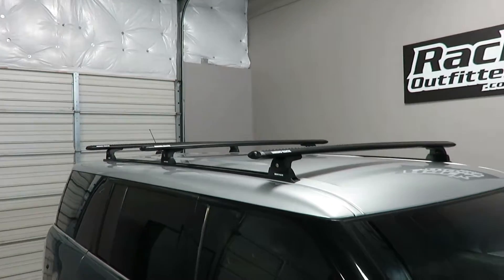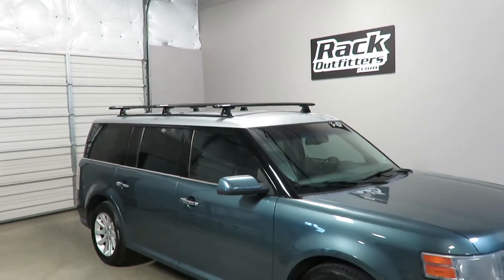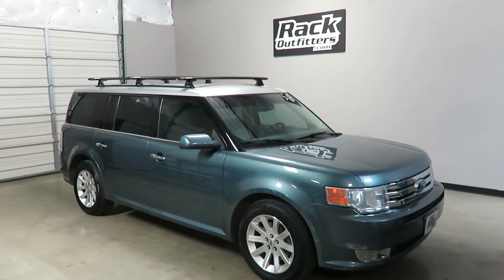This product and the full line of Rhino-Rack products are available at rackoutfitters.com. Please visit our site for complete details, pricing, and promotions.